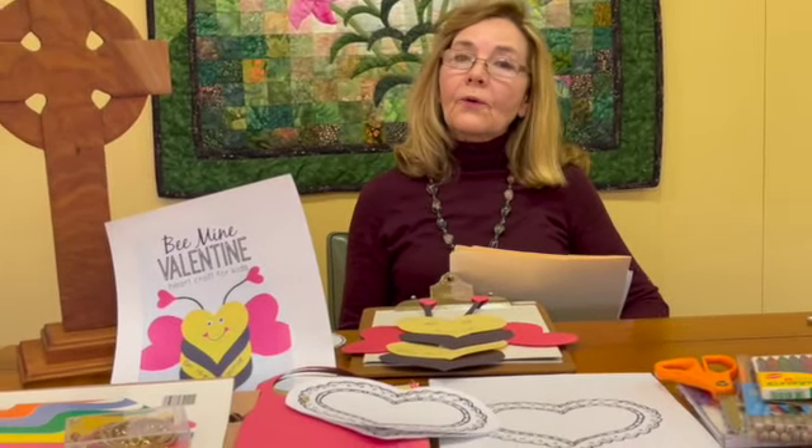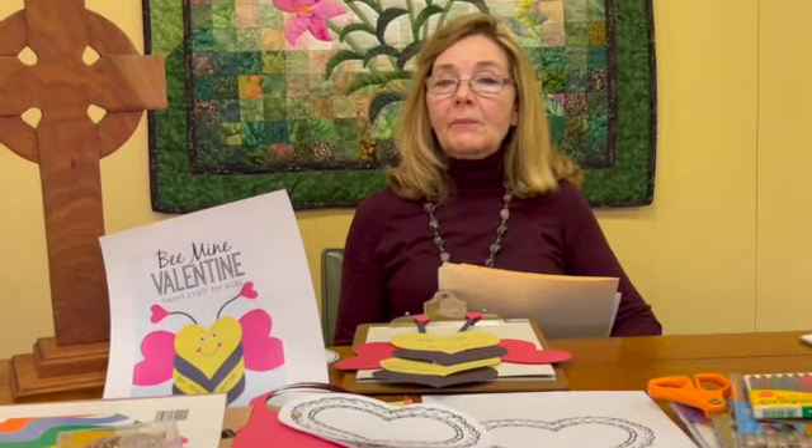Did you know that the word love is mentioned in the Bible over 500 times? The Ten Commandments are basically all about love, and you'll soon learn about the golden rule, which is also about love. Jesus talked about love and showed us all how to love each other and love God. So love is a pretty important word.